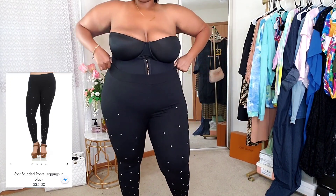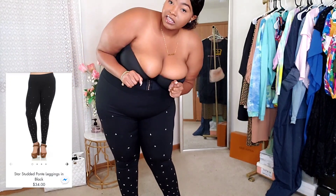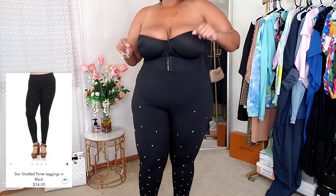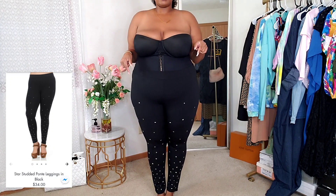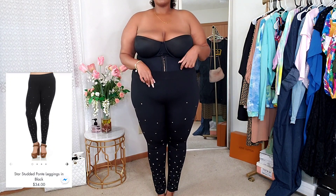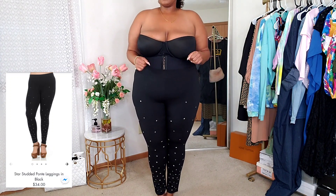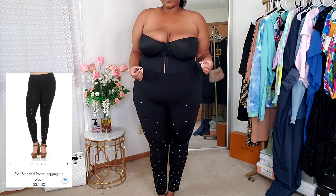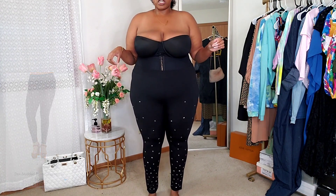I moved the camera so I can show you guys these leggings really well. It is storming outside so you'll hear some thunder — hopefully my power doesn't go out. Anyway, on to these leggings: I'm noticing they fit a little bit better than the white ones I just had on, even though they're the same size — 2X. They just fit a little differently, so get your correct size but be aware that some items will fit a little differently.